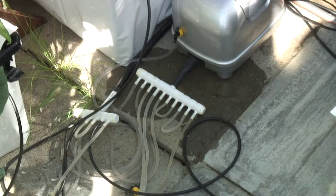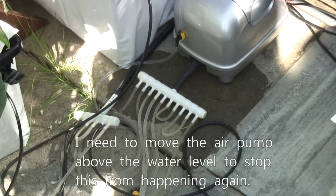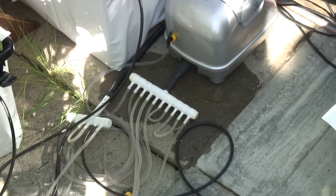I forgot about this. Every time I turn off the air pump to record a video, water comes back through all the air stones, and of course there's a little puddle on the floor.